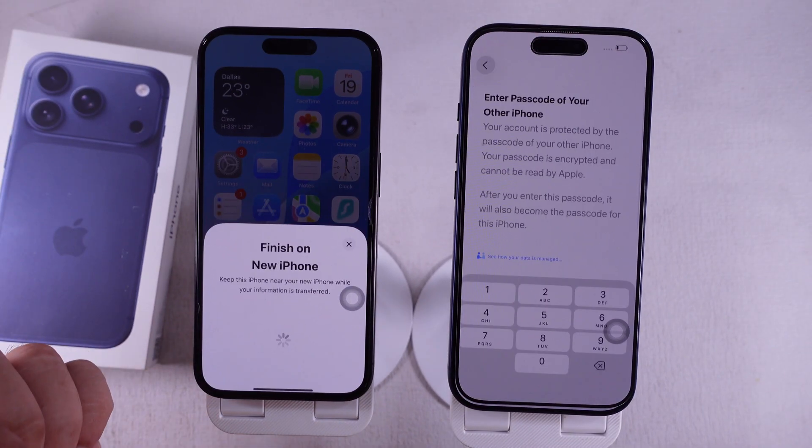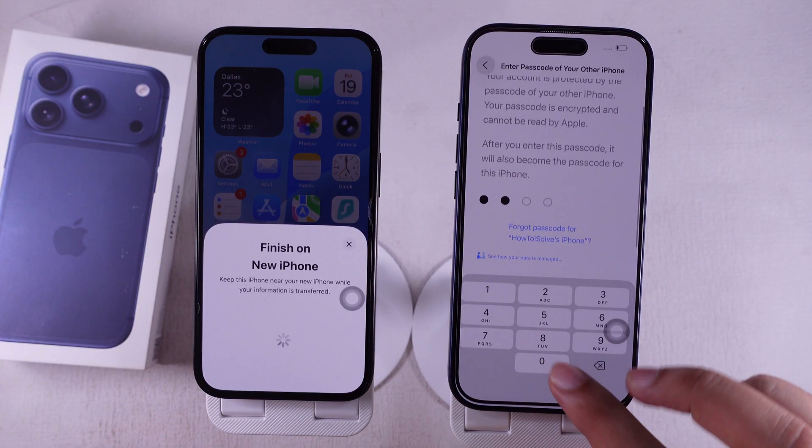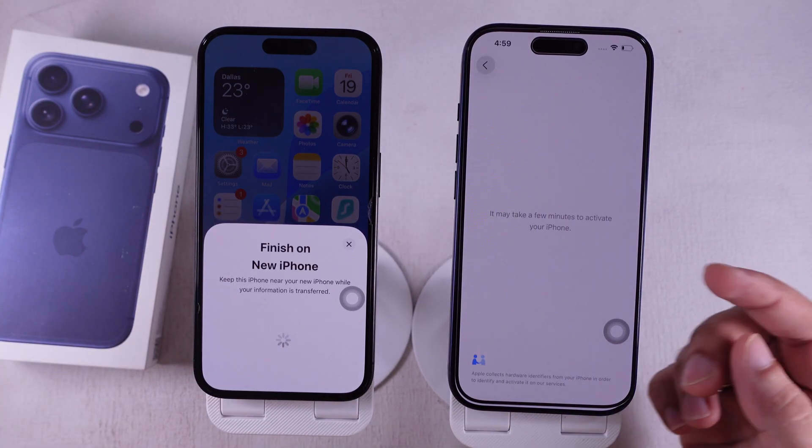Next, enter your old iPhone's passcode on your new iPhone screen. Give it a few minutes — your new phone will activate.